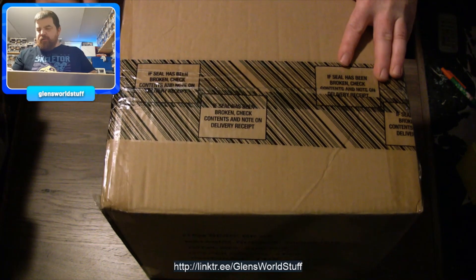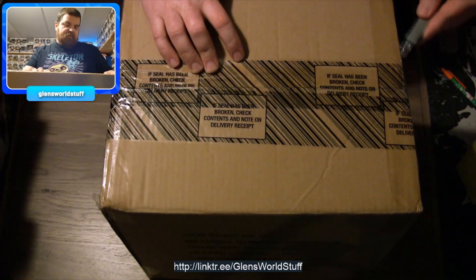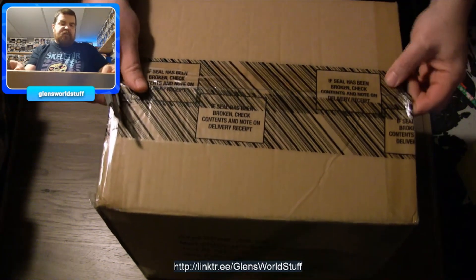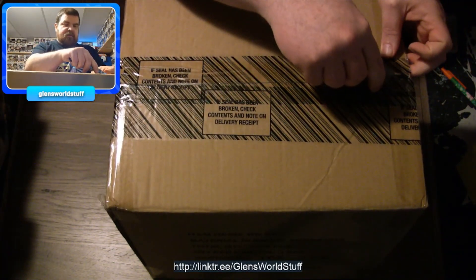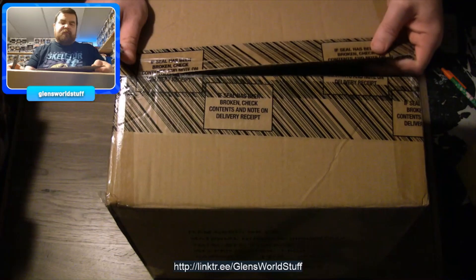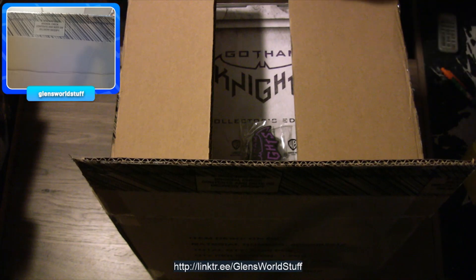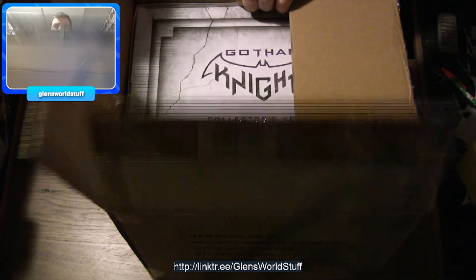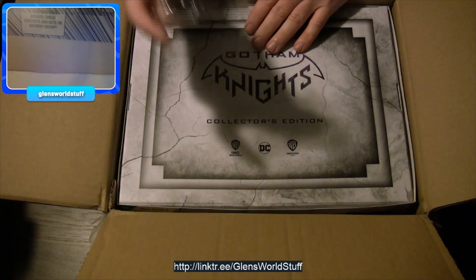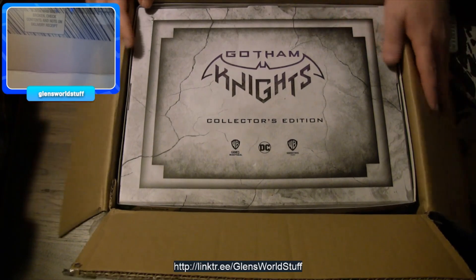So it is October 21st when I am recording this, which is the Gotham Knights release day. And I, being a sucker, pre-ordered the collector's edition off of GameStop.ca's website because it was not available for pre-order in stores. But it was god awfully expensive and I hope it was worth it. There's the creator bonus keychain there, which I don't really care that much about.